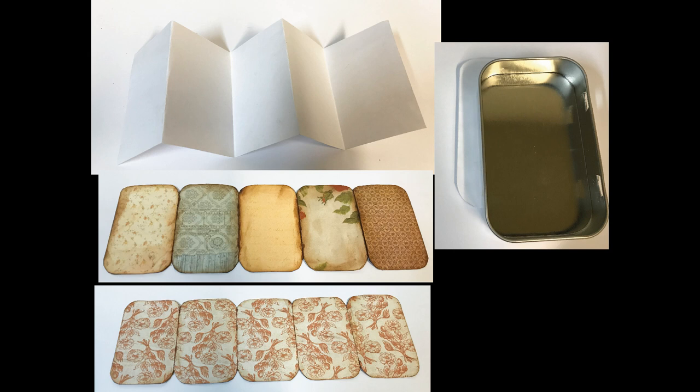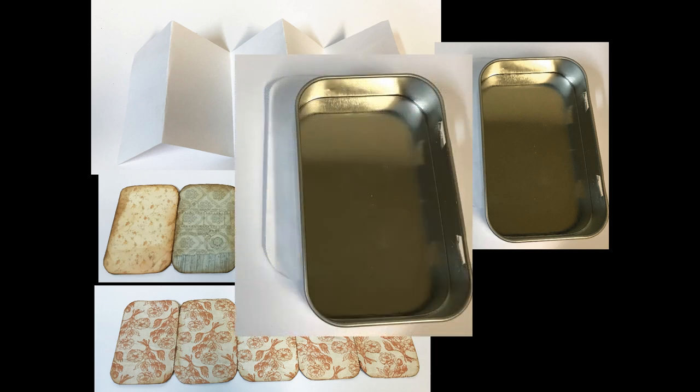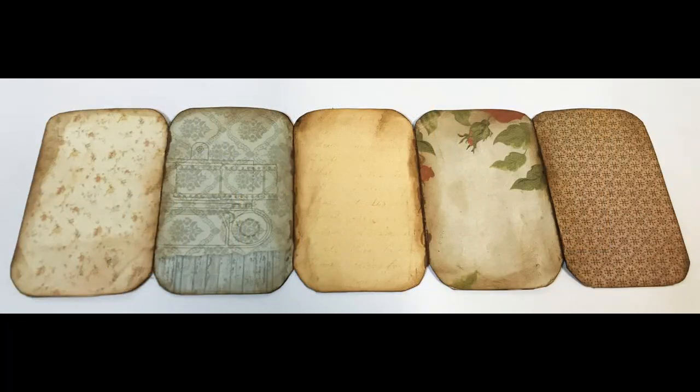I want to have as much surface area as I can, so I'm going to round the edges of the paper to get as much paper in there as possible. You could also cut the book smaller so that you don't have to round the edges at all. To cut those rounded edges, you can use the tin itself as a template by putting it up against the edges and marking the round part, or I've provided a template on my blog — there'll be a link in the description below — so you can just lay that template on top of your folded paper and cut those edges easily.